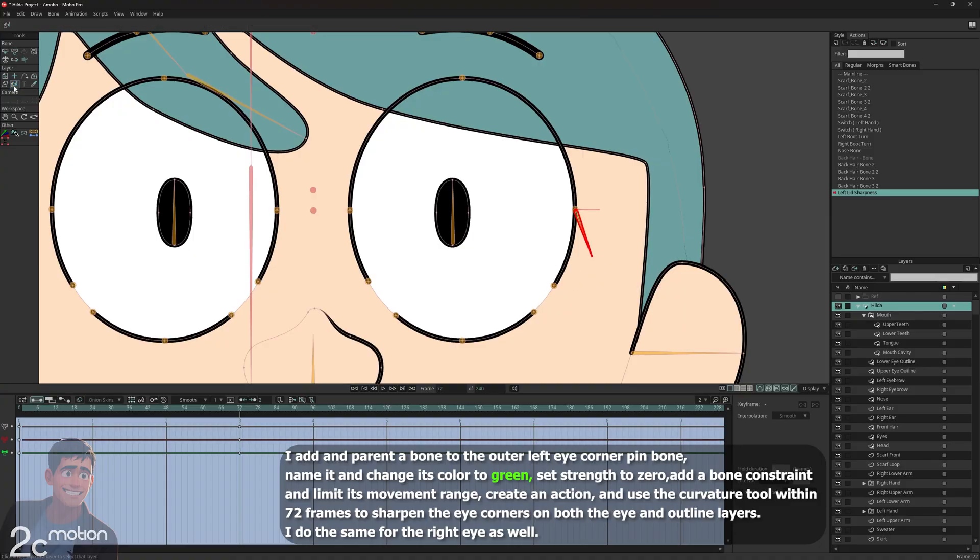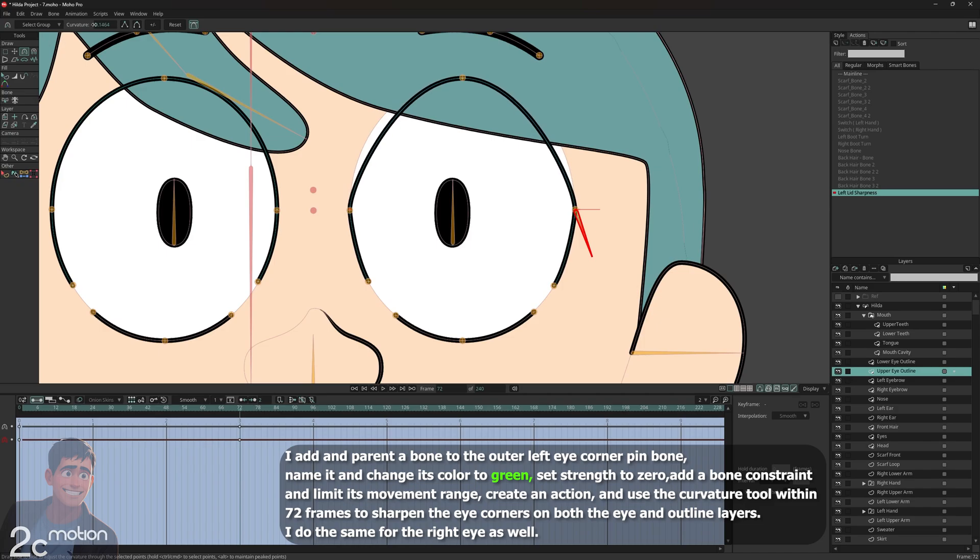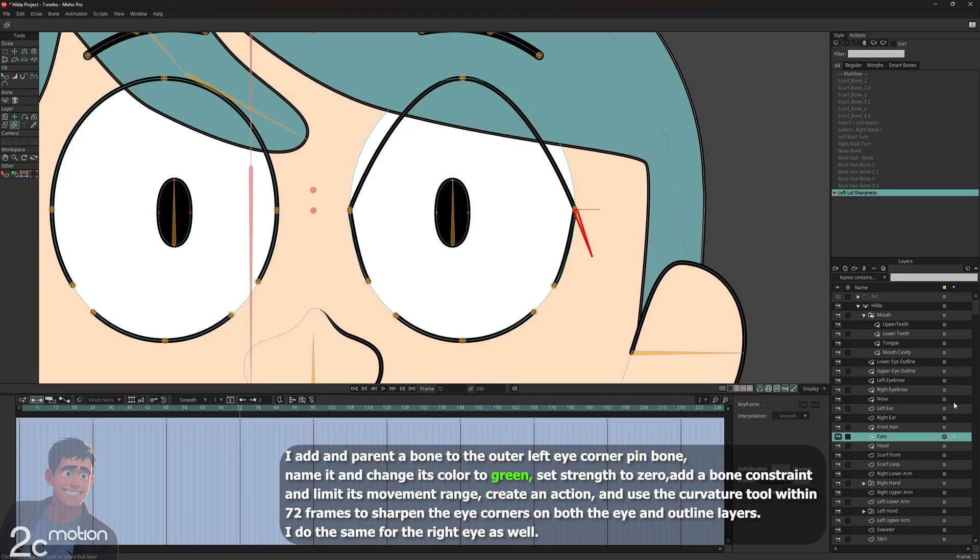I use the layer selector tool and click on the eye outline layer to switch to it. Then I select the corner points of the eye using the select points tool, holding shift as I go. After that, I grab the curvature tool and set the curvature of those points to 0 — this will make the eye corners look sharp. I use the layer selector tool again to go to the eye fill layer, select the corner points, and set their curvature to 0 as well.